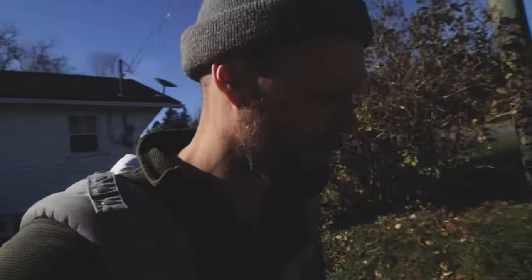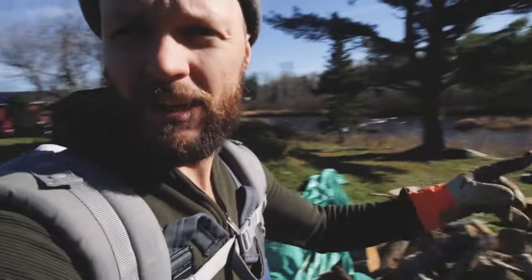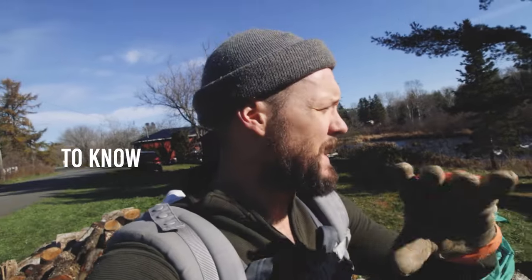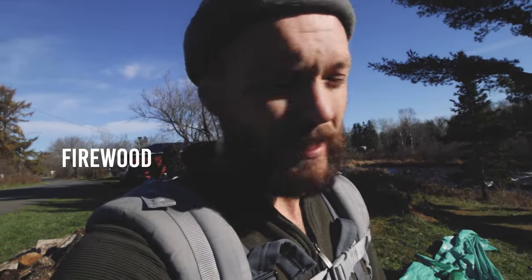We're now into November and trying to get our wood all piled into the basement. I figured you guys deserve to learn everything that we've learned about wood over the last couple years. Nicole is splitting wood down there, so this is going to be everything you need to know — at least the basics of firewood and getting started burning a wood stove.